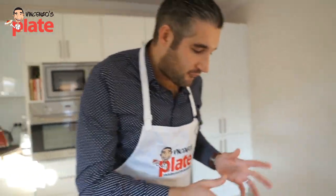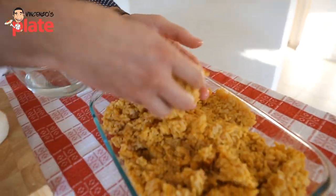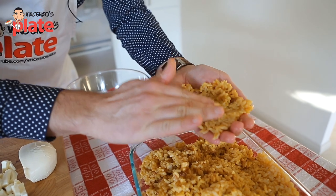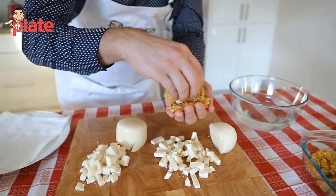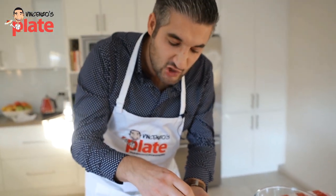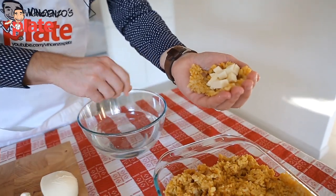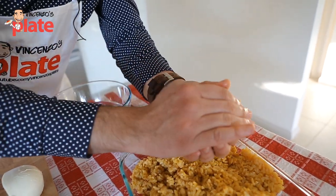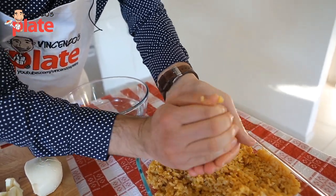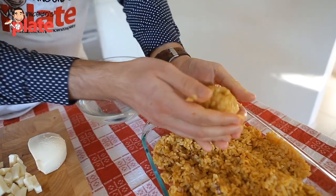You always want to have water next to you because your hands need to be nice and wet. Now we want to get the rice. Put it on your hand and make a hole, a nice hole like that, and you want to put the cheese inside — a little bit of mozzarella and a little bit of provolone. If you don't want to use provolone, don't use it; I just love provolone so I like to put it in anything. You close it, wet your hand a little bit, get a little bit more rice, and create a ball. Make sure the hands are nice and wet. You close it and here we have a rice ball — a fantastic rice ball.